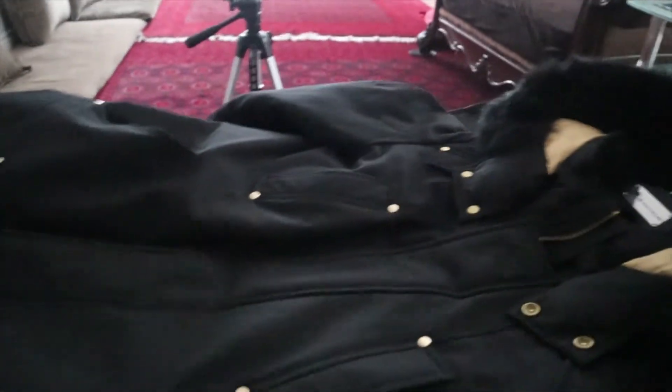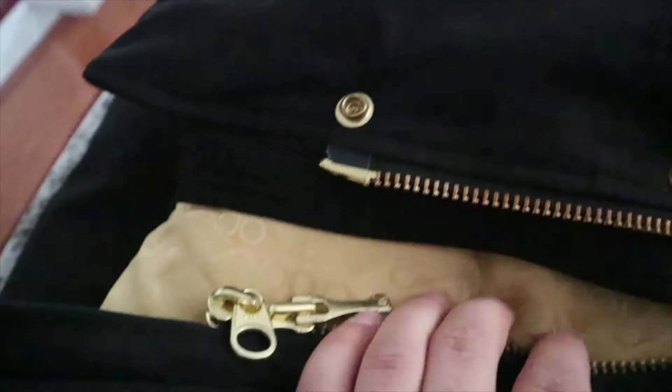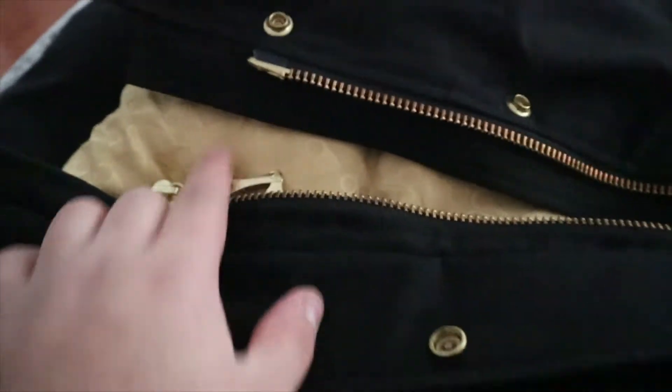As we unzip it, we got pockets everywhere. We got a pocket here and a pocket on both sides. These pockets are really comfortable — they feel like Alcantara, but they're just very soft fleece. As we unzip this, there are two ways of buttoning up: either the zipper or the buttons, or you can do both if you're going skiing or something.